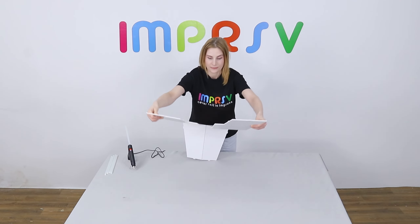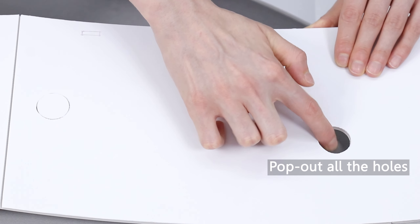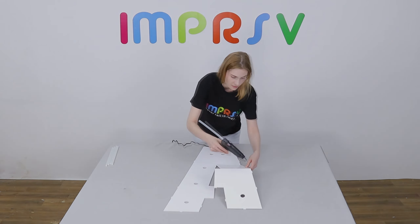Unfold the base to form the shape of letter A. Pop out all the holes on the base. Now, we need to glue all the scored lines on the base.